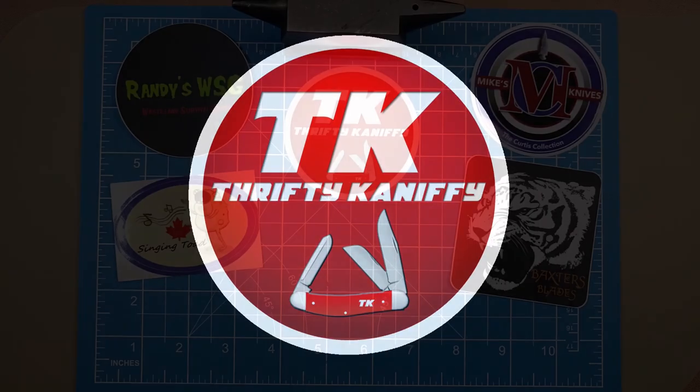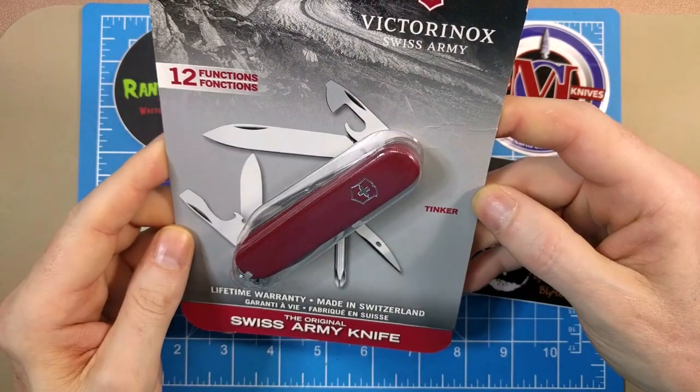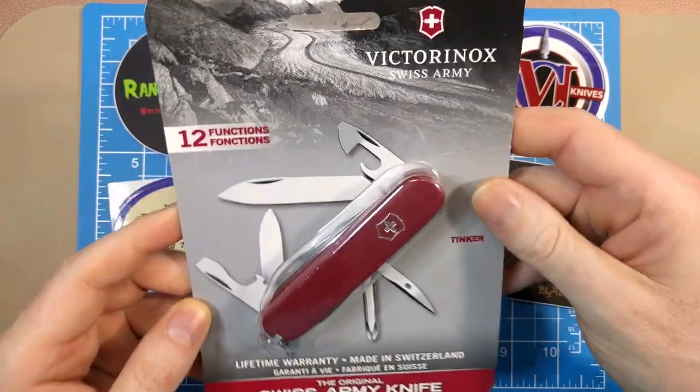You're watching Thrifty Kniffy. Hello everyone and welcome to Thrifty Kniffy. Today we're going to be taking a look at a Victorinox Tinker — I'm going to do a review of this guy, we'll take a closer look at that, but first...